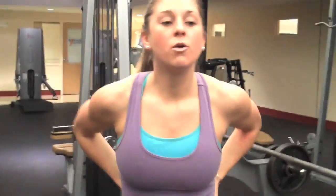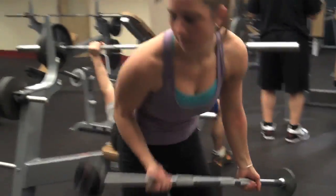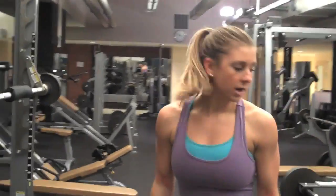Now we're gonna go and do bicep curls and I'm using a 20-pound bar. If you have dumbbells you can use those as well — 10 pounds on each. But we're just doing some light weight today. So here we go for the last set.